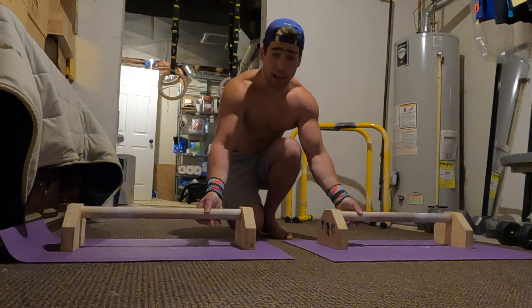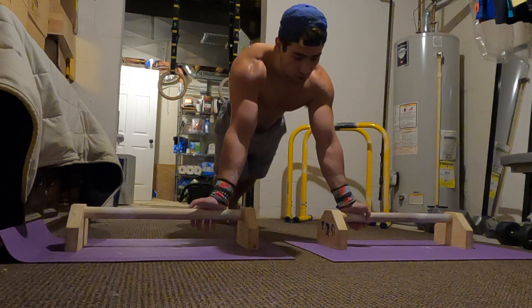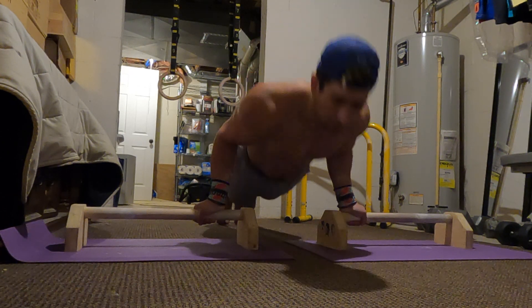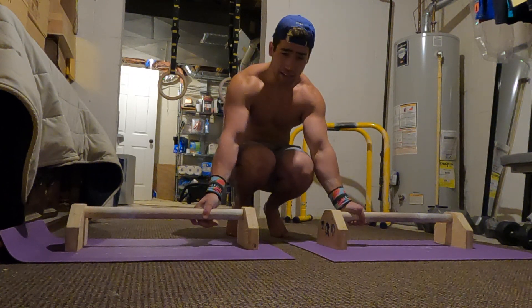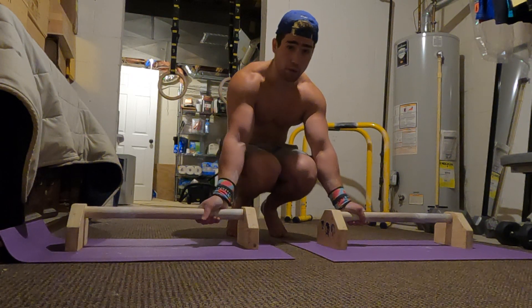The same thing, of course, applies to the supinated grip planche. You can do supinated grip planche leans, supinated grip planche lean push-ups, the progressions — tuck planche, advanced tuck, straddle planche, all of that — and even the supinated grip with a band.